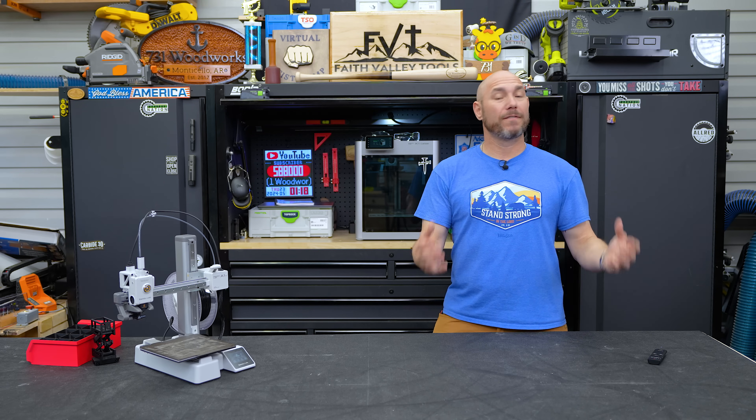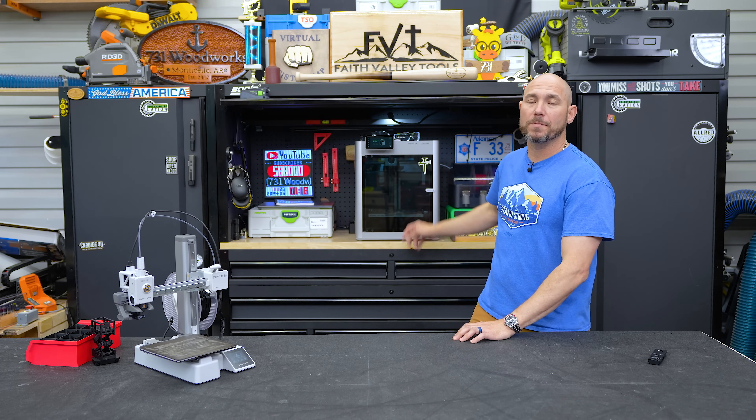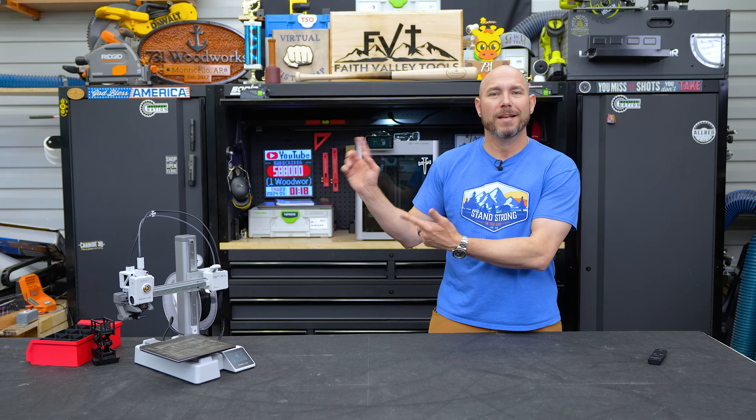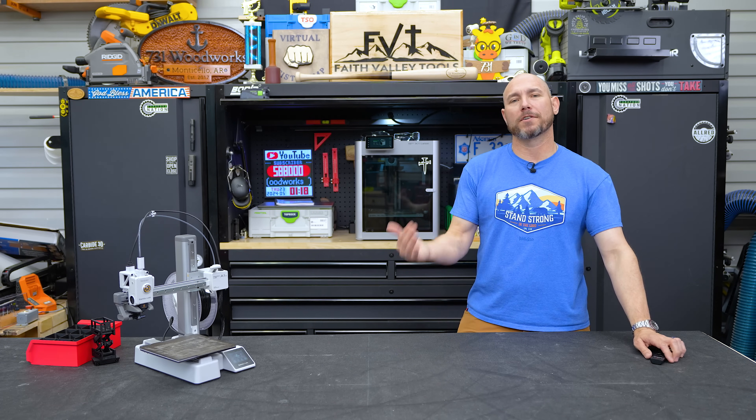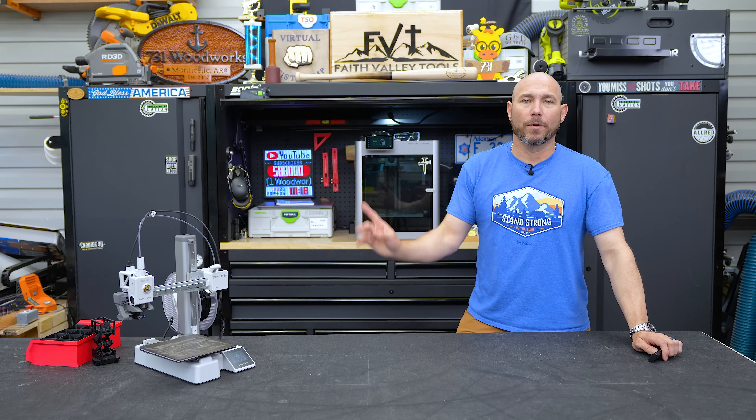If you want to know what it's like to use a 3D printer for the very first time, I did a video on the X1 Carbon. Go watch that video — you'll see my first impressions as a brand new person to 3D printing who had never used one before. Go check it out.